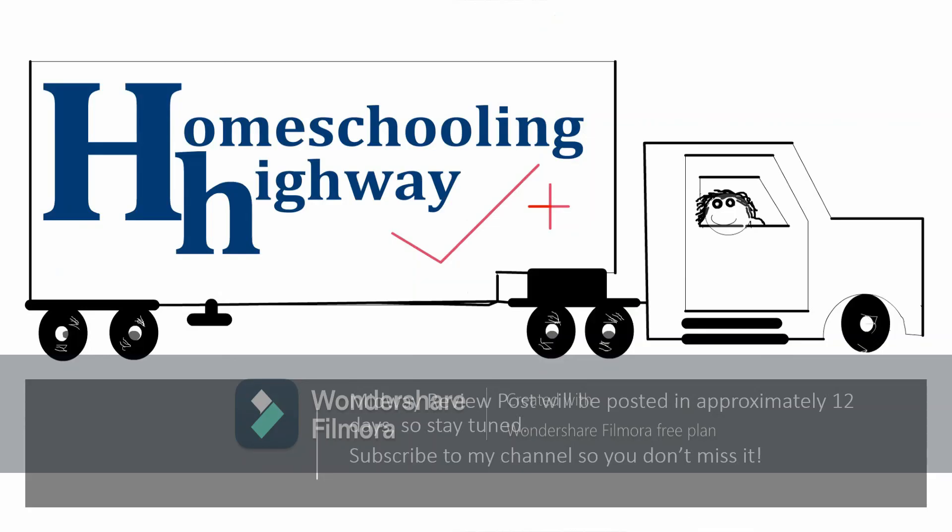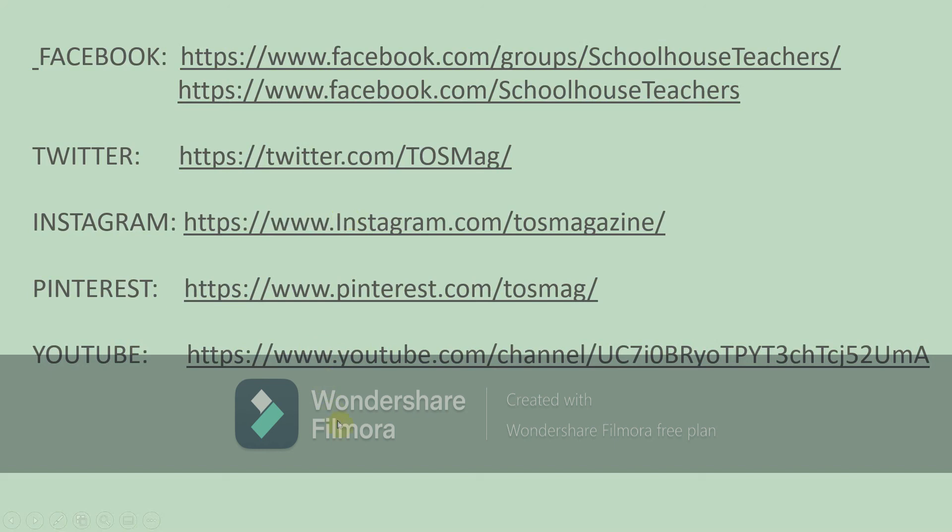I will be posting a midway review post in approximately 12 days. I'll get started on my questions and looking through those courses, then I'll let you know what I find out. Please subscribe to my channel — you don't want to miss that midway review post coming up in a few days. If you want to follow schoolhouseteachers.com on their social media platforms, here is a list of everywhere they are. And if you have any questions you'd like me to look into, just let me know in the comment section below. That's it for now and I will be talking to you again soon.